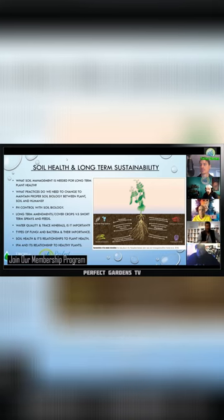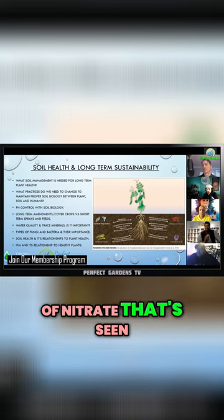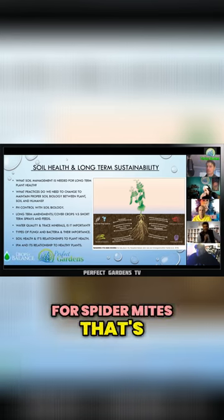back into ammonium. Or you may have high levels of nitrate that's seen as a food source for spider mites — that's why you get spider mites.